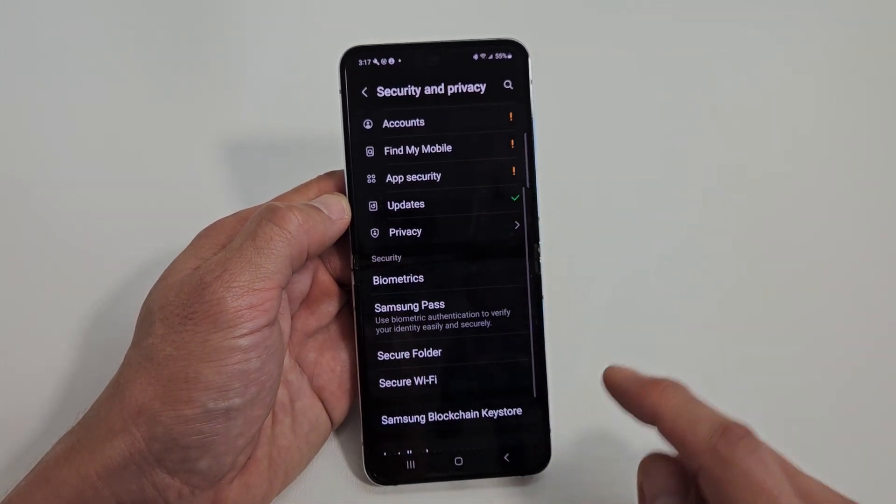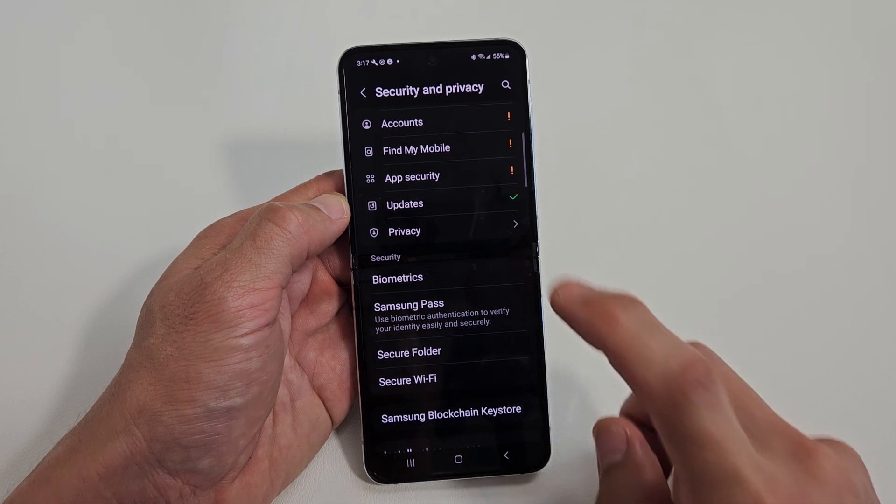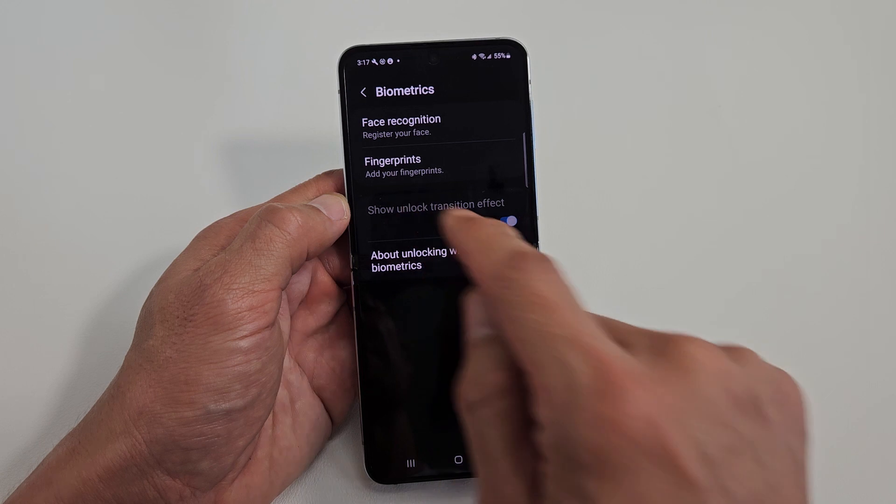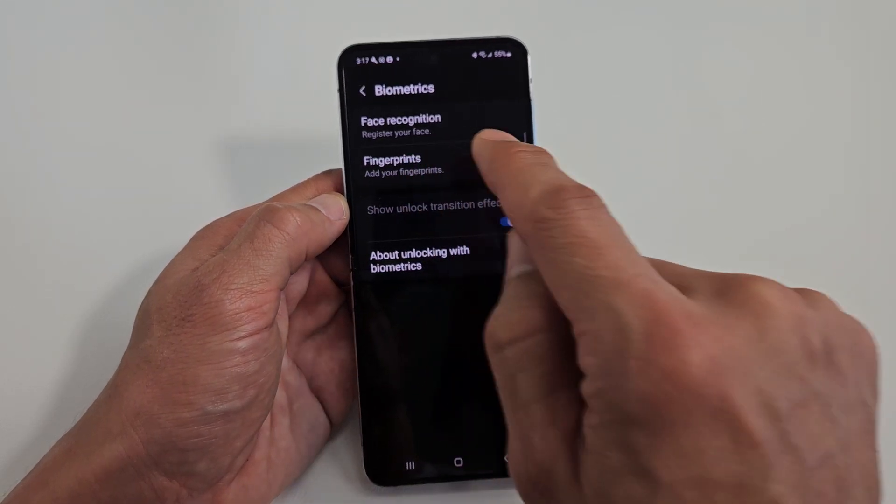From here, scroll down and then you want to look for Biometrics. Tap on Biometrics. The second one down says Fingerprints — Add your fingerprints. So let's tap on that.